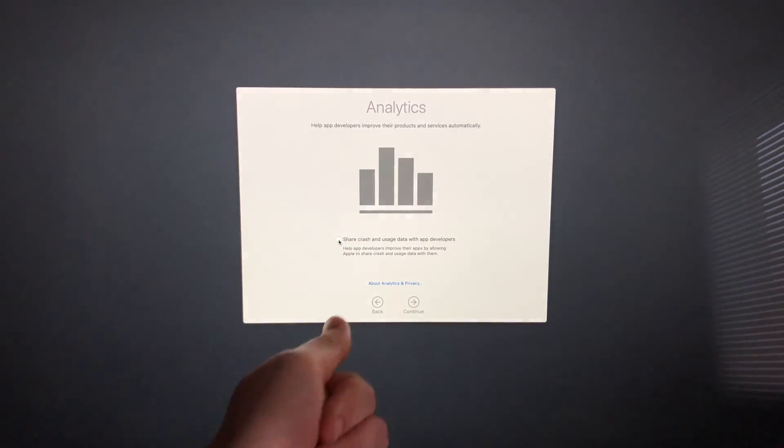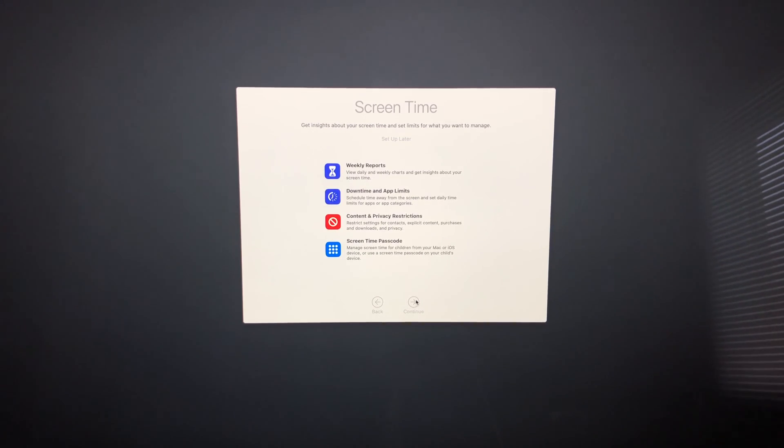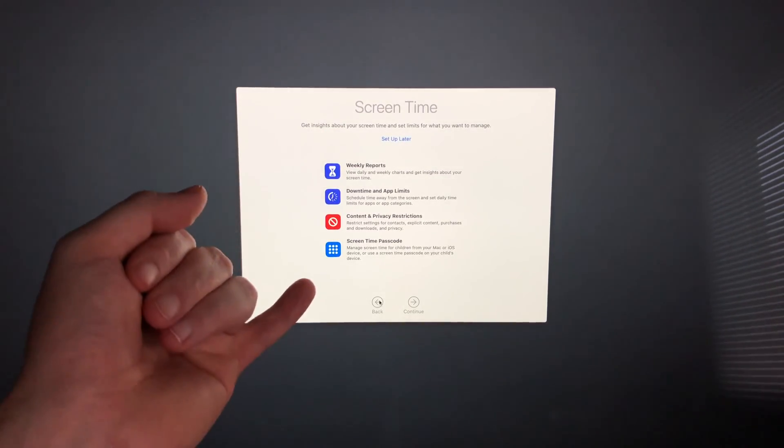This part is about sharing usage data with developers. You don't need to share, but I always like to share so developers can improve Apple. I'm going to hit Continue.